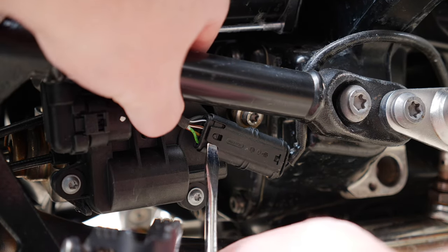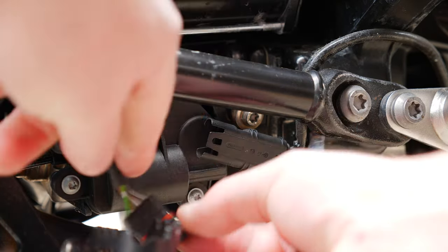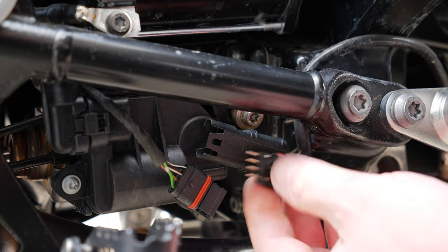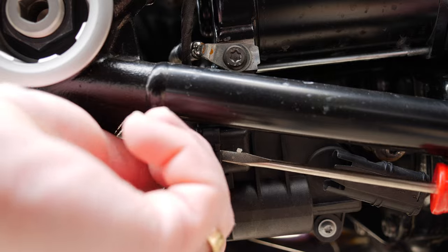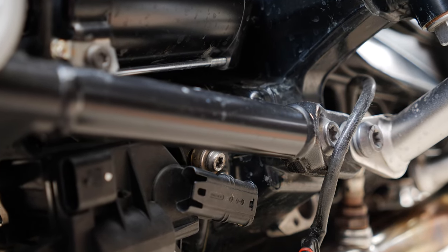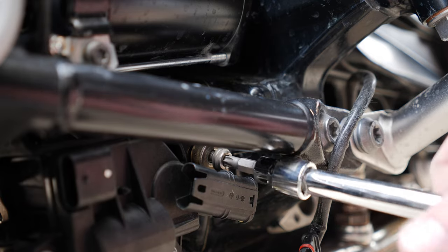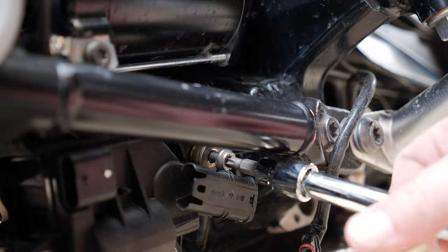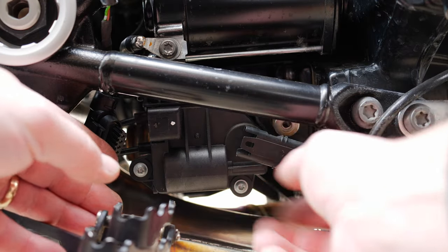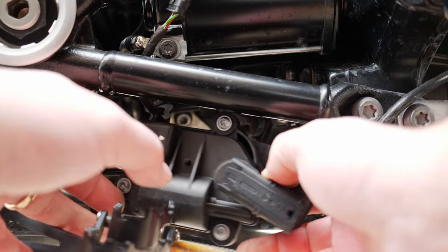Now it's time to remove the oxygen sensor connectors. Now remove the exhaust flow control valve servo connector. Now we're going to remove the servo mounting screw using a Torx T30 bit. Slide the servo out to the left — it has two plastic fingers that need to slide out of rubber grommets. The servo is still connected to the exhaust flow control so it won't come out completely.